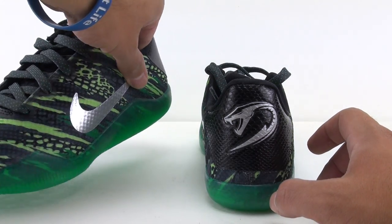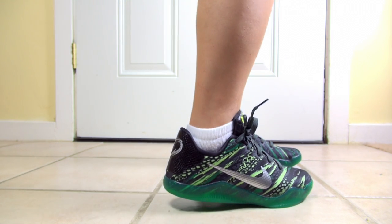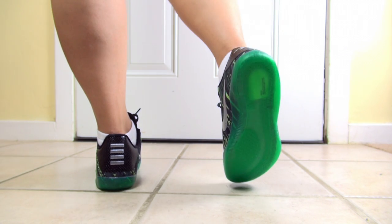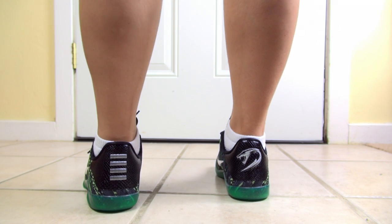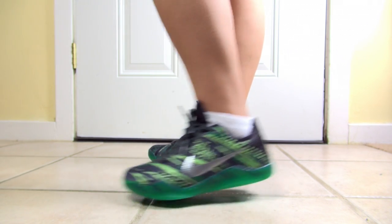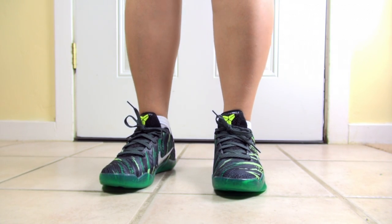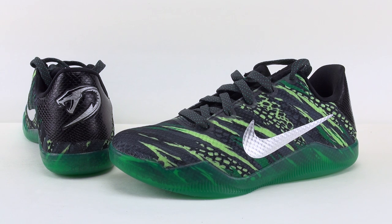Now we'll jump to the on-feet look. So that was your closer and on-feet look at the Nike Kobe 11 Green Snake. These are set to release August 8th, 2016, which is Monday. Retail price will be $135 and you can cop these at Chic Shoes retailers.